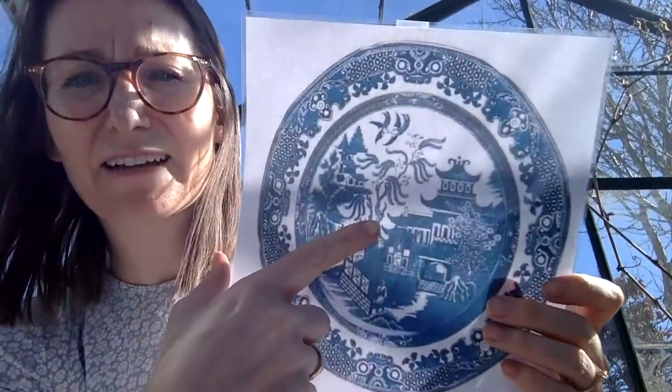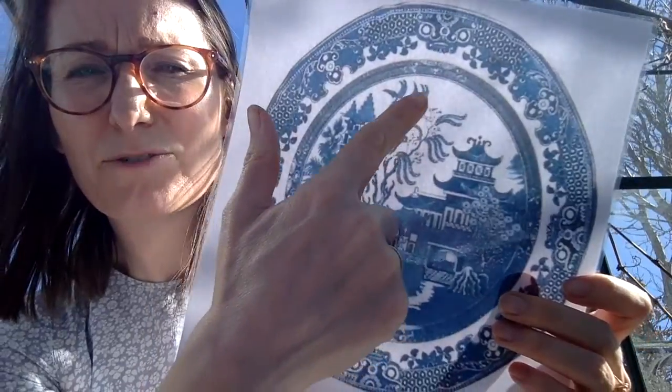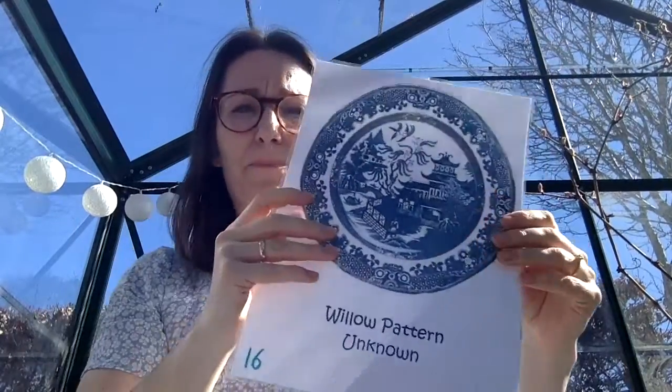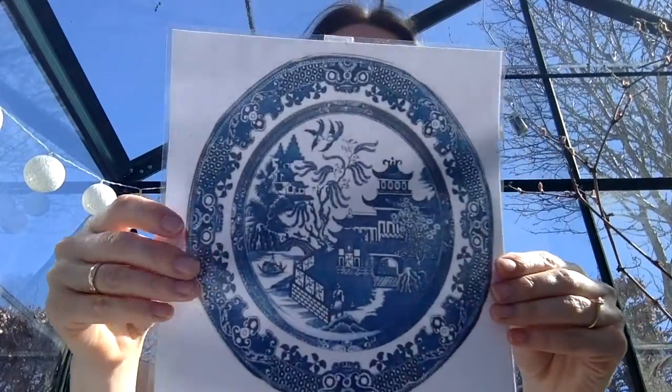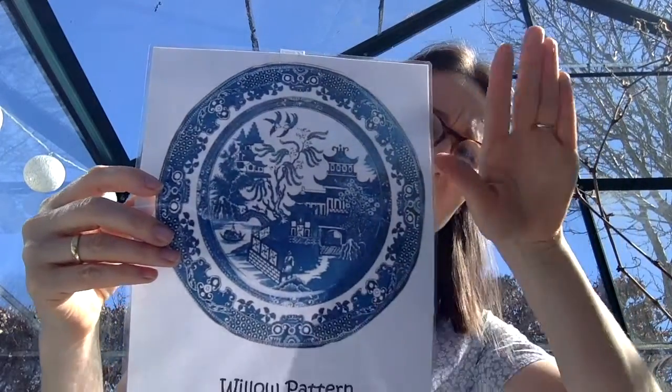Yeah, it's a type of tree. It's this tree here. This is a willow tree — it grows up and then it hangs. This tree behind me is not a willow tree; the branches are sticking up. Some people feel that willow trees look a bit sad because they come up and then they hang.